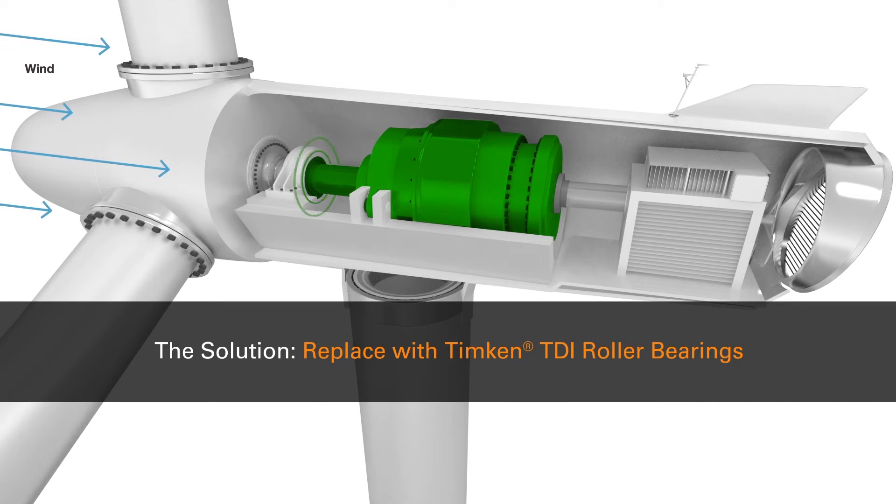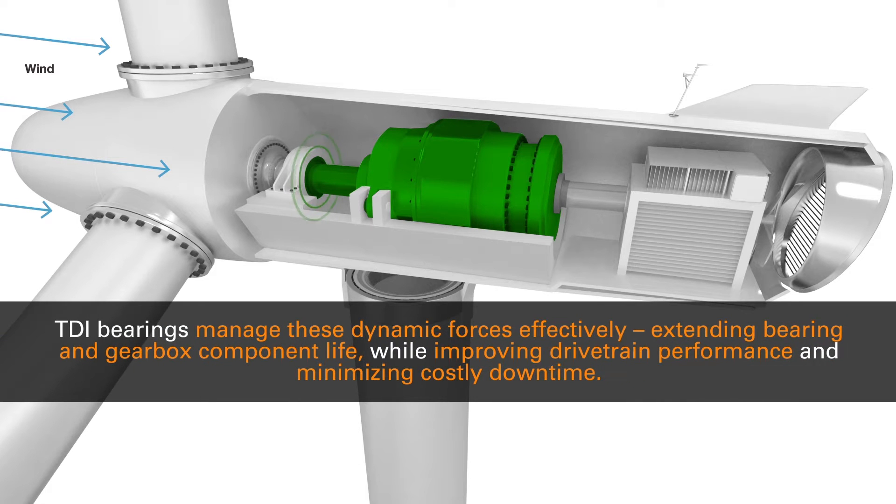The solution: replace with Temkin TDI roller bearings. The TDI bearing is specifically engineered to manage these dynamic forces effectively, extending bearing and gearbox component life while improving drivetrain performance and minimizing costly downtime.